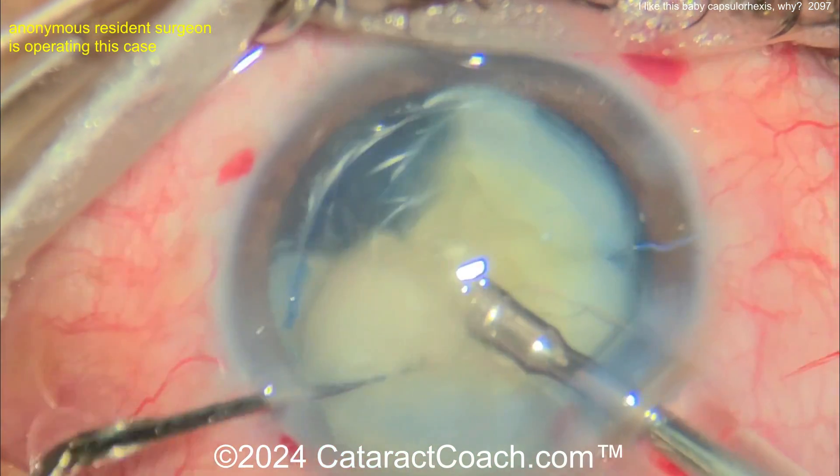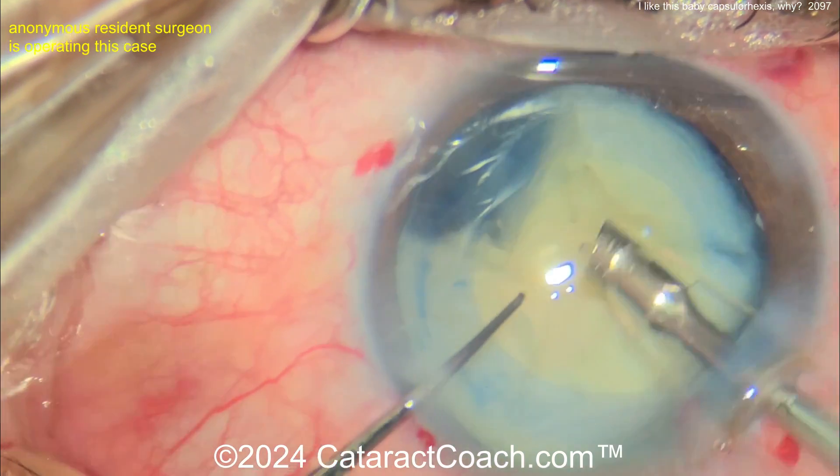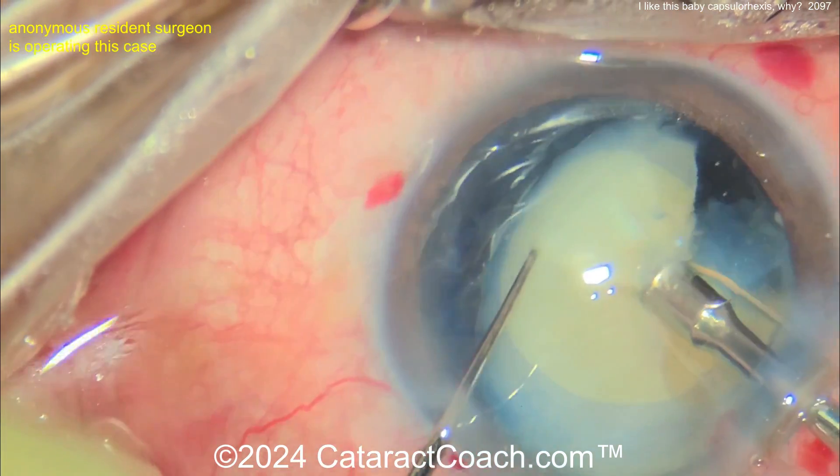Taking this down — just be careful, that Sinski hook does have a sharp tip. Now rotating the nucleus. Very nice technique here. This surgeon has some good skills — if you're a resident doing this, that's fantastic.